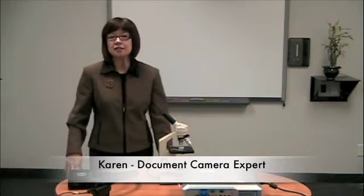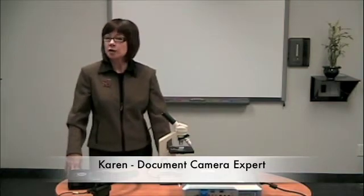Hello, I'm Karen Brooks-Nelson from Document Camera Experts, North America's largest supplier of document cameras.